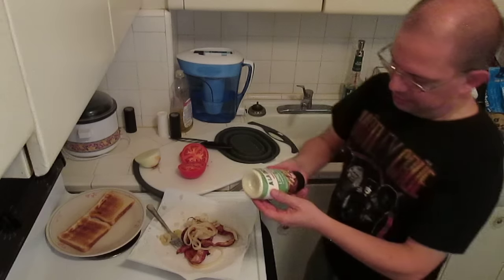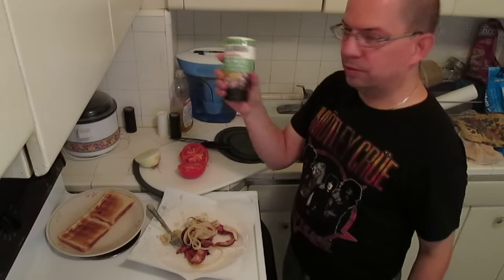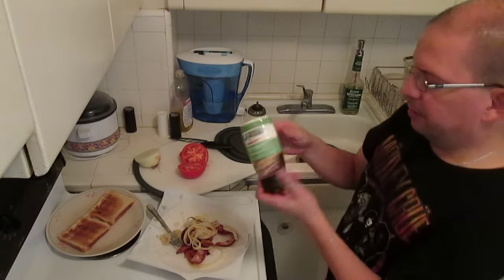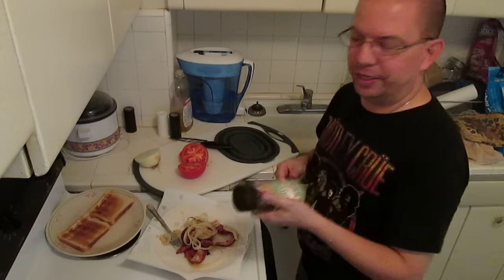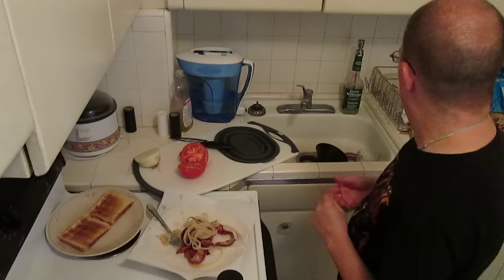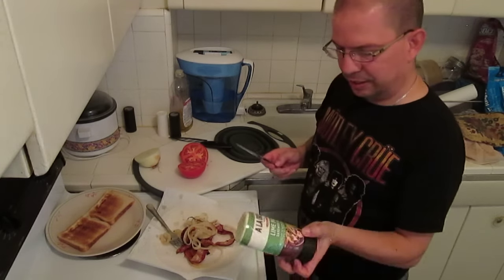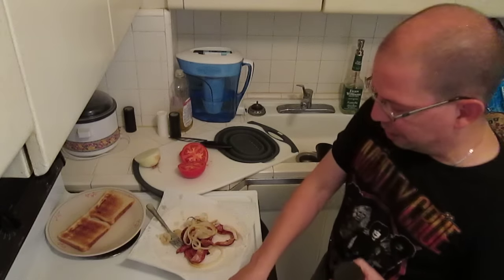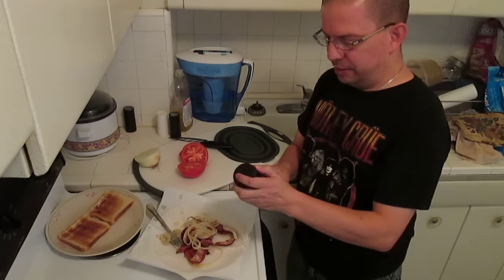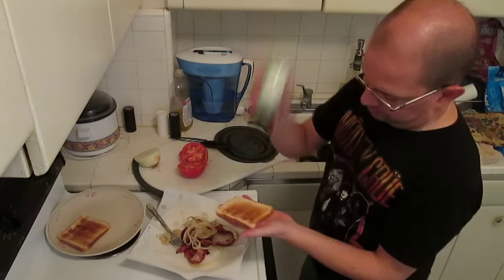I was at the store today and I found this lime mayo sandwich spread. We all know from my previous video with the ramen noodles that lemon is one of my favorite all-time flavors, and it totally is. So I saw this lime mayo — never tried it before, but I thought it would be awesome on the BLT sandwich. We're going to try that out today.